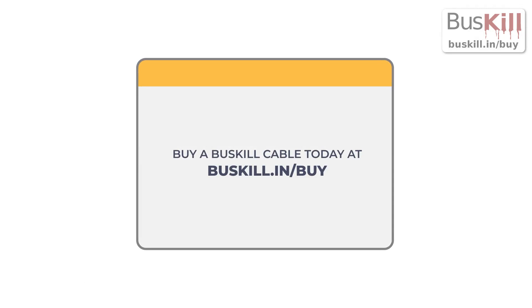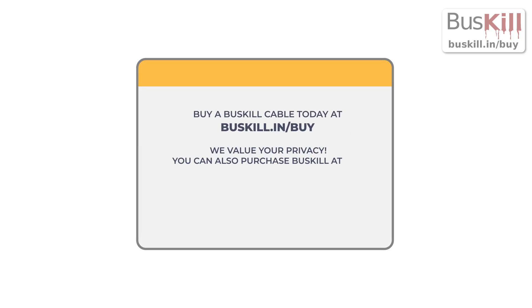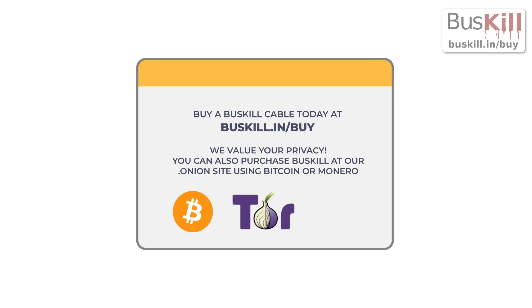Buy a BusKill cable today at buskill.in/buy. We value your privacy. You can also purchase BusKill at our .onion site using Bitcoin and Monero.